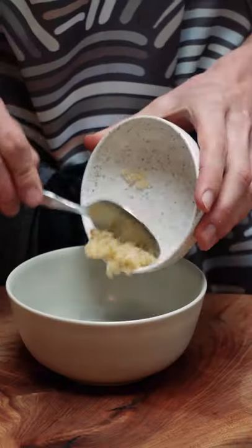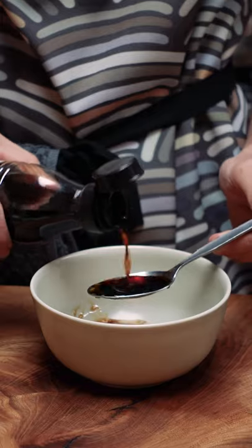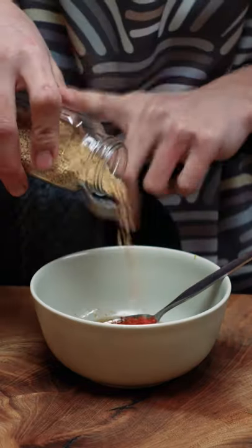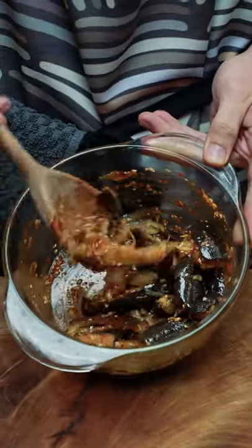Now we can start assembling everything. In a bowl I'm adding the garlic and spring onions I cut up earlier, then some sesame oil, soy sauce, gochugaru, and sesame seeds. Mix that up well before adding it to your steamed aubergines, and it's ready to eat straight away.